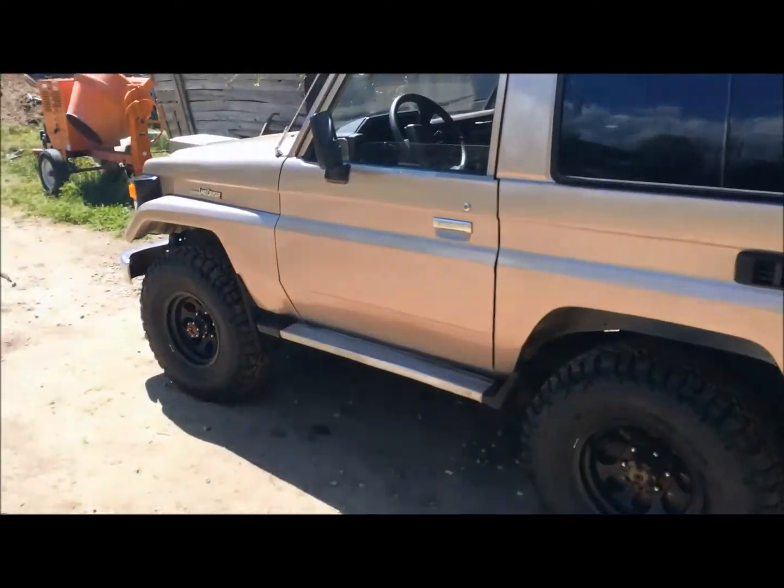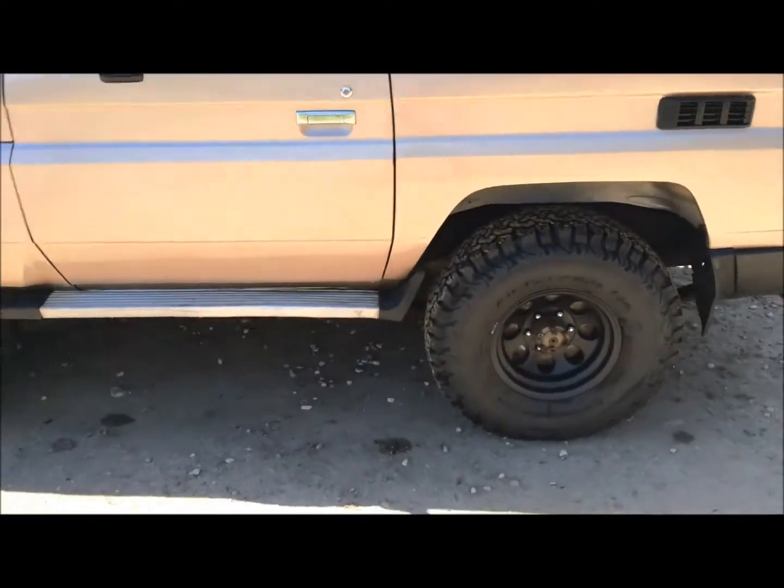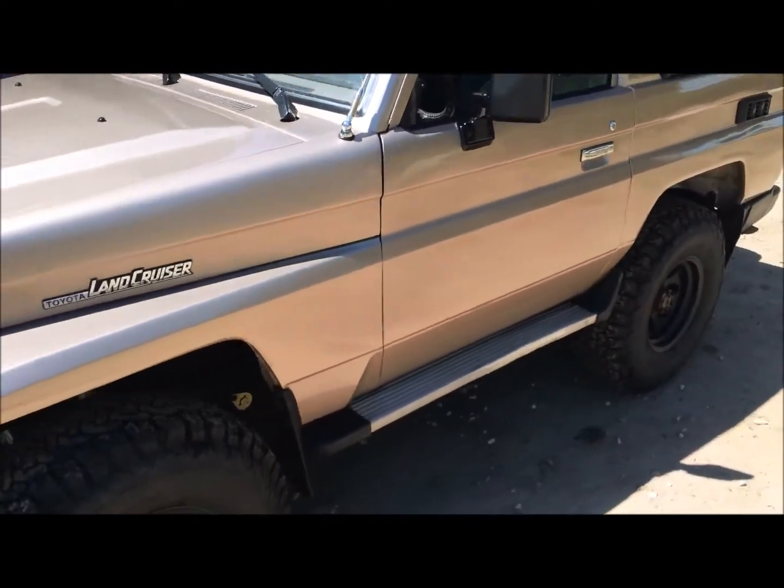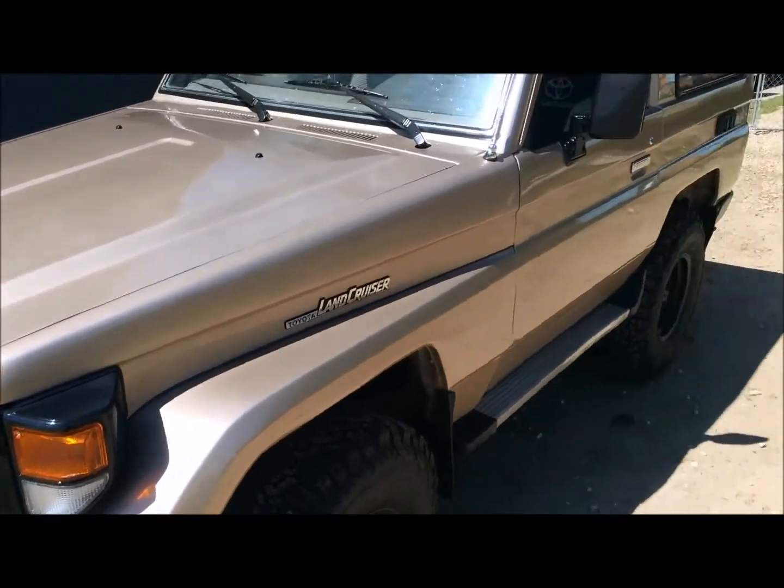1990 PZJ 70 LX model. Heavy duty because it's got full float rear end, LSD in that rear axle, overload springs on the back.